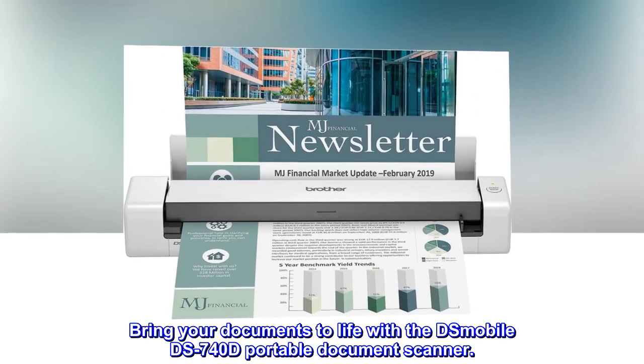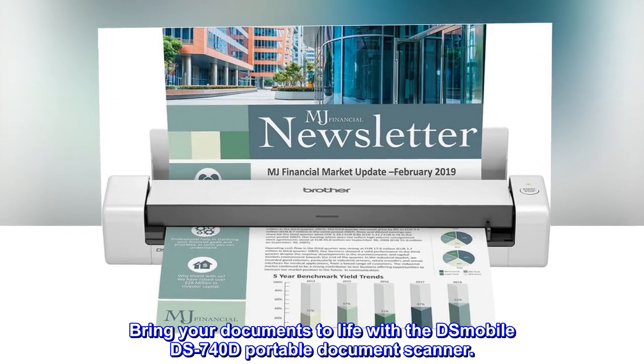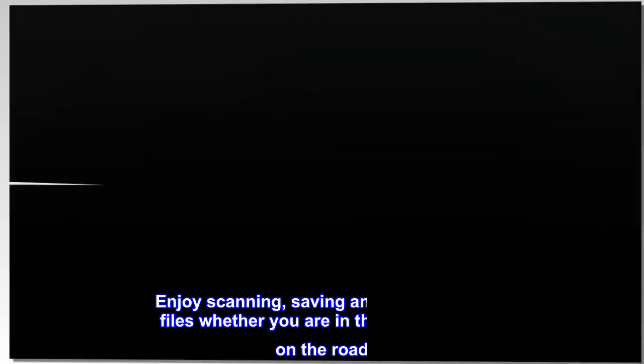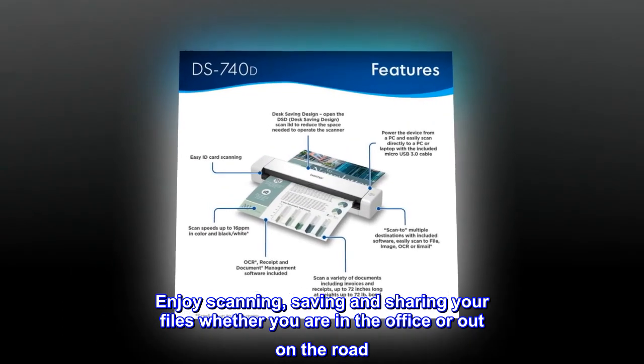Bring your documents to life with the DS Mobile DS740D portable document scanner. Enjoy scanning, saving, and sharing your files whether you are in the office or out on the road.